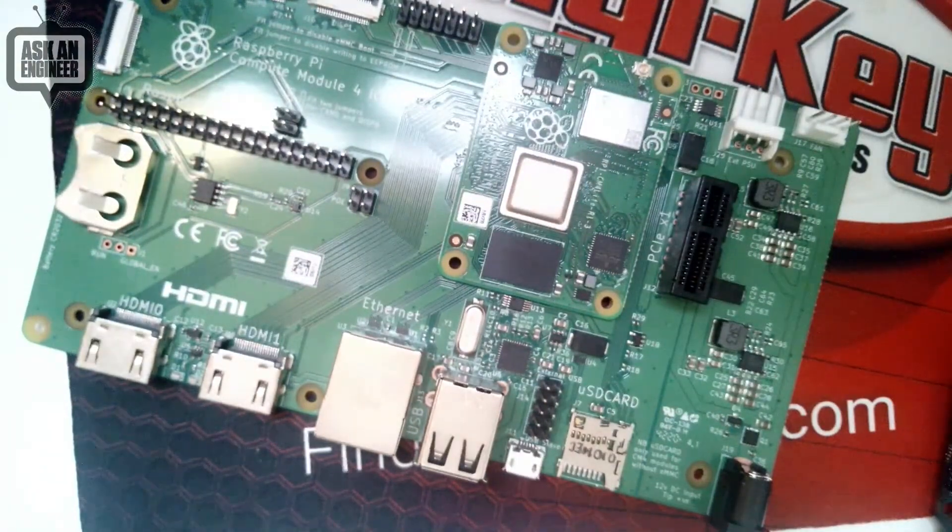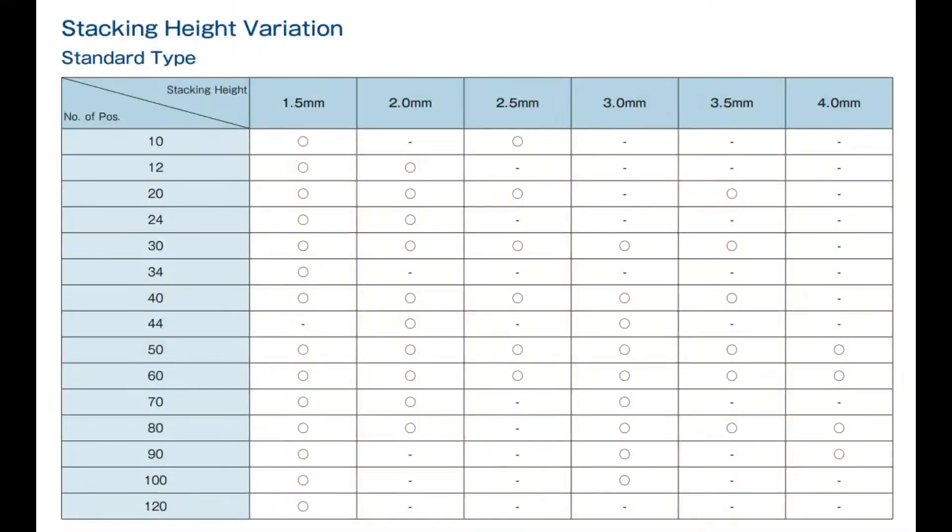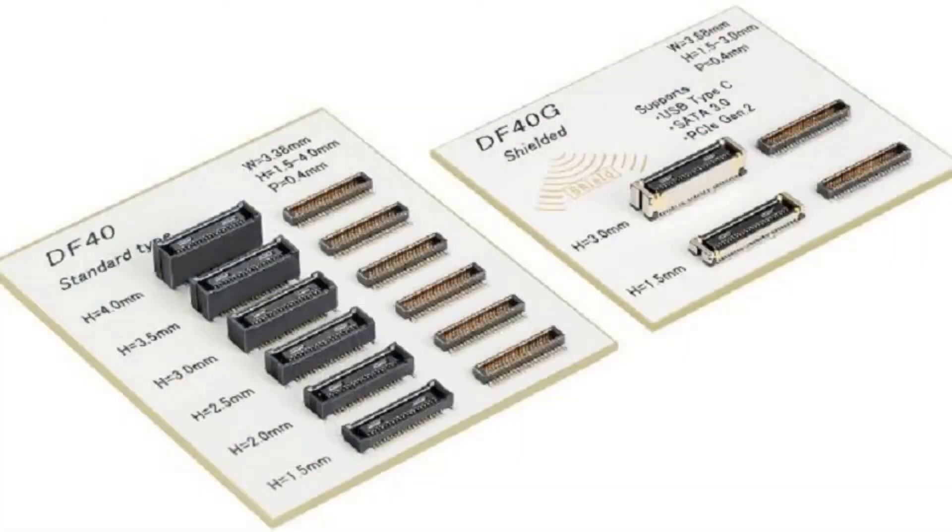The height of the connector can vary — you have both the socket and plug side. You can mix and match different heights, and it can be as low as 1.5 millimeters or as high as four millimeters. Note that not every pin count is available in every stacking height — you might need more pins for taller heights, probably also for mechanical stability. Four millimeters is quite high; you can definitely fit a lot of components, inductors, or even a USB connector underneath there.